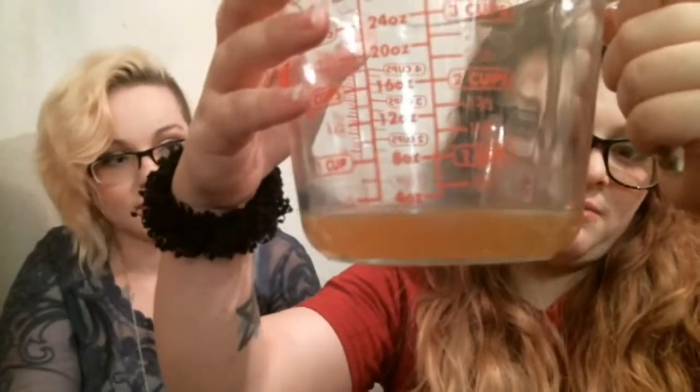Before you mix anything together, make sure you start preheating your oven at 350 degrees. First things first, you need to get a half a cup of water and microwave it until it's boiling. Then you put your little bouillon cube in it and it dissolves into a funky liquid.